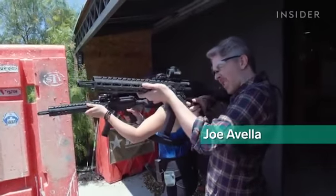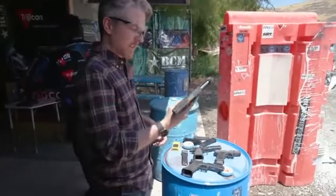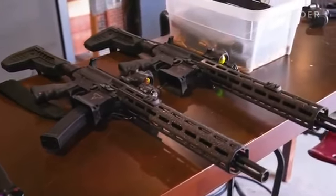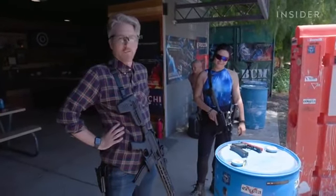They're responsible for teaching some of Hollywood's top action stars how to handle firearms for film and television. Today, for the first time ever, I'll be shooting a pistol, a shotgun, and an assault rifle — just to see how Keanu learned to look like an expert marksman for the big screen. What's the worst that could happen? I would have shot all my feet off.